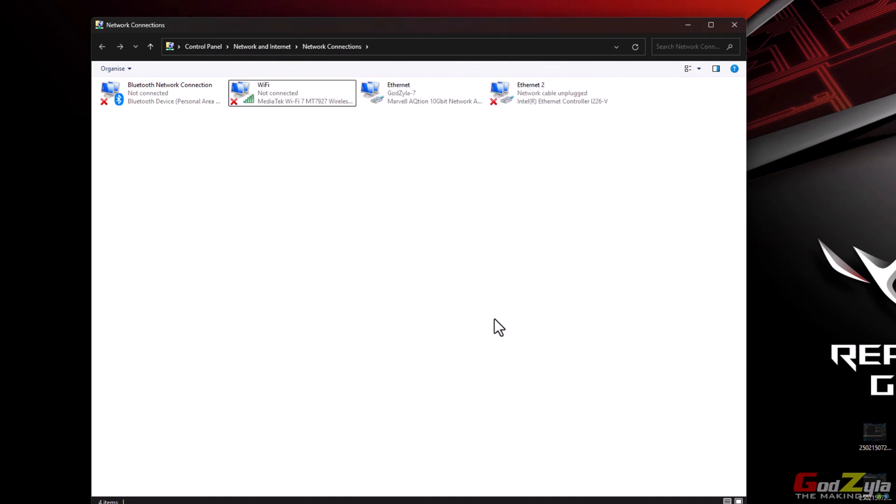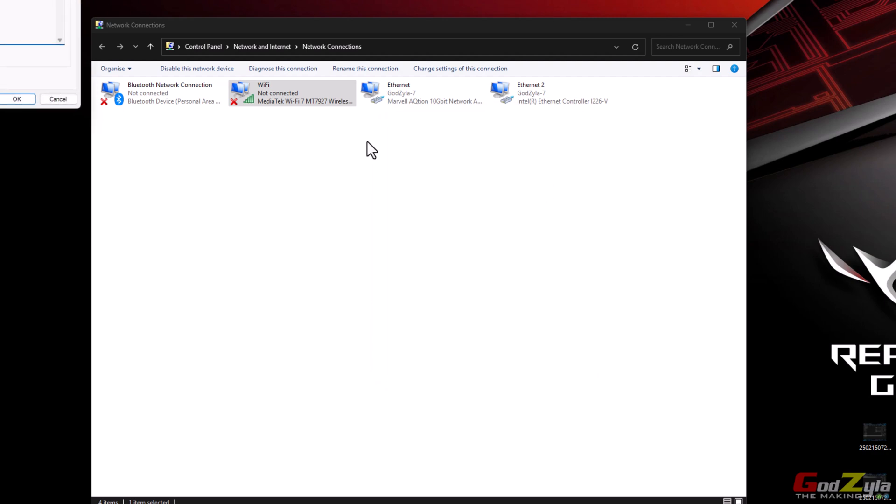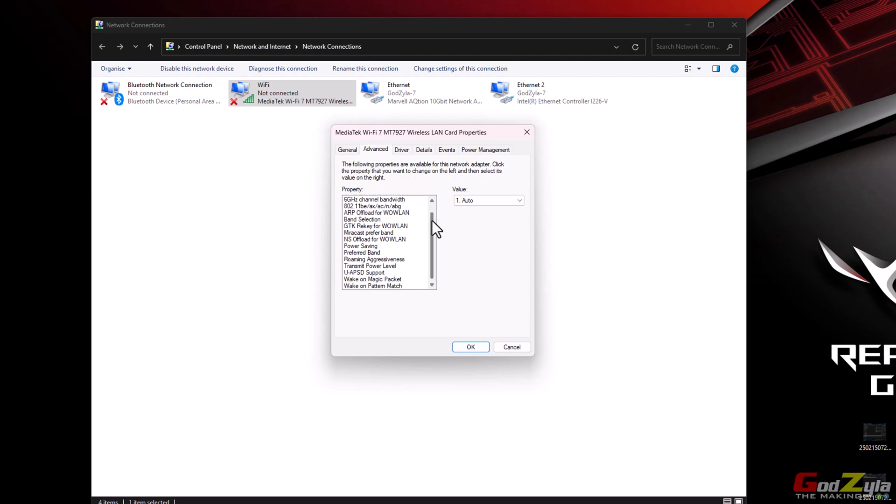As for your Wi-Fi, ASUS has a technology where they combine the whole network signal to give you the best bandwidth. But if you're not using an ASUS router and using some other 10 gig router, you might want to go under Wi-Fi Properties, Configure, then Advanced, and look for Preferred Band. You can select it — normally Wi-Fi 7 will be on 6 GHz. For me, since I'm using the ASUS router, I set it to No Preference because it will pick up whatever the ASUS router provides with the best signal.